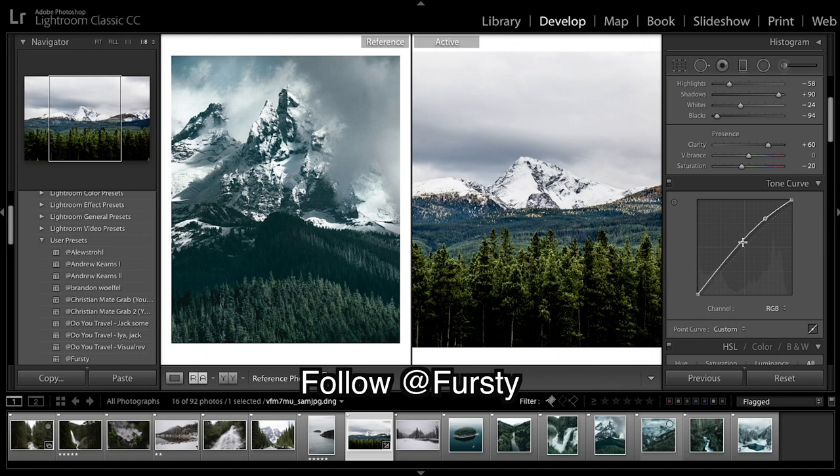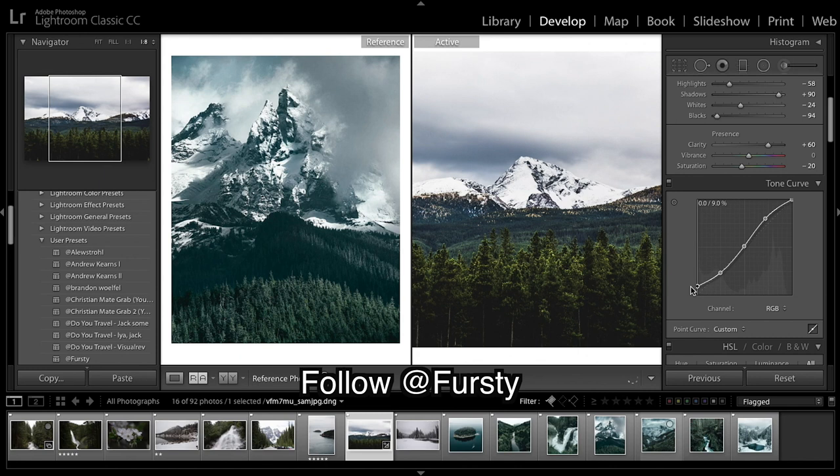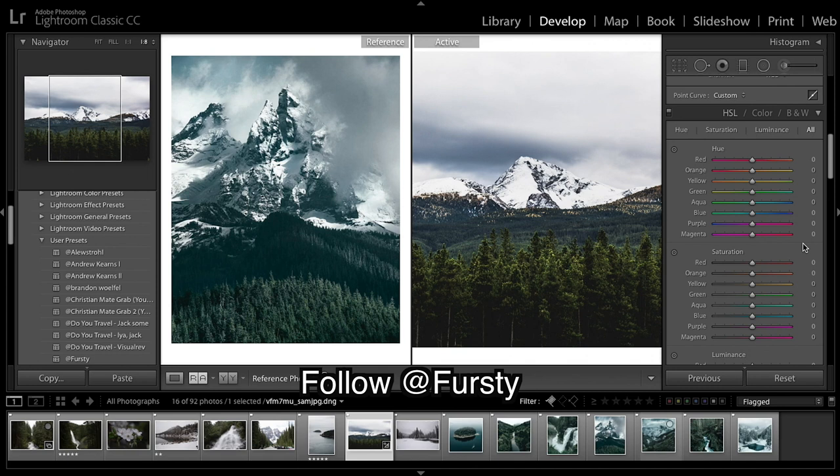Clarity is coming up and our image is looking pretty terrible at the moment, but hold on — saturation down. Now for your basic S-curve: bringing up the blacks a little, maybe bringing down the whites just a tad, and a bit of contrast in the midtones.